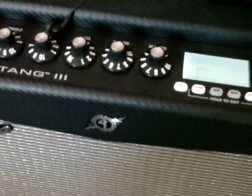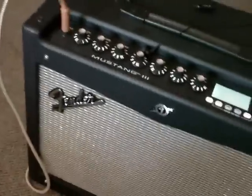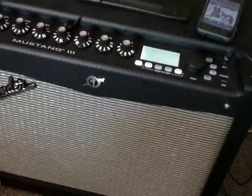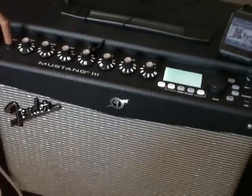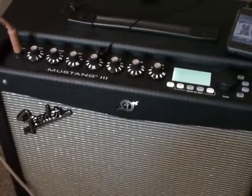I've always been a Line 6 guy when it comes to any kind of modeling or solid state amps. I'm not a big fan of solid state amps — I own mainly tubes. But I needed something that had enough volume to gig with, and the price was right on this, so I went and tried one. Also the weight is right — it's like 32 pounds.